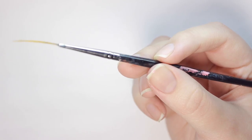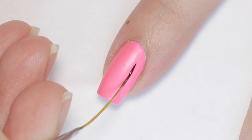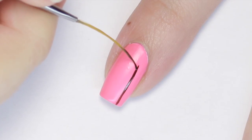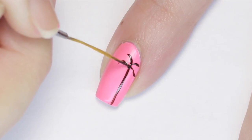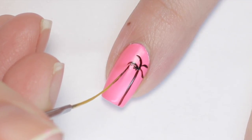Now it's time to make the palm tree. For this I'm using black polish and a long striping brush. Begin by making a long, slightly curved line down one side of your nail. Next, add four curves coming out from the top — two on each side of the line. Then very lightly add small dashes along the bottom side of the curves.